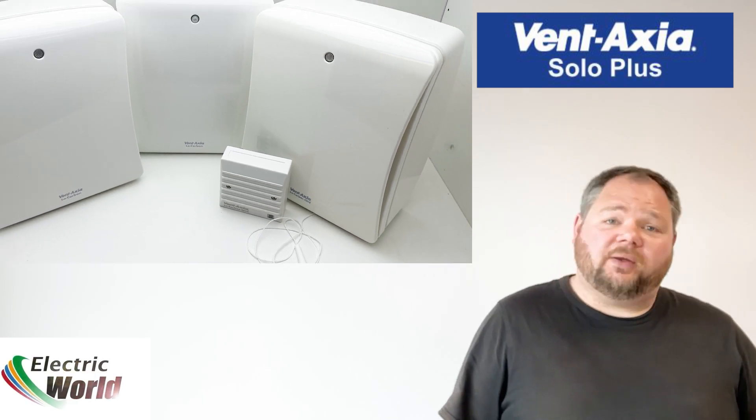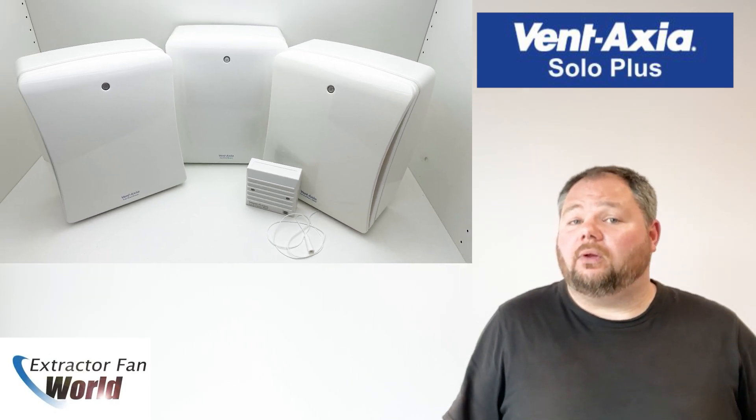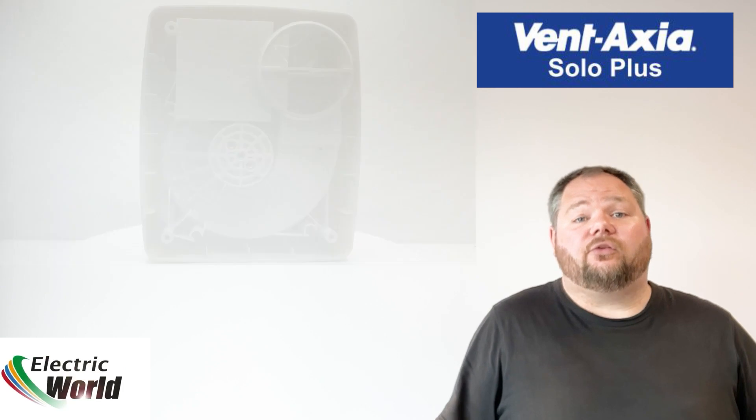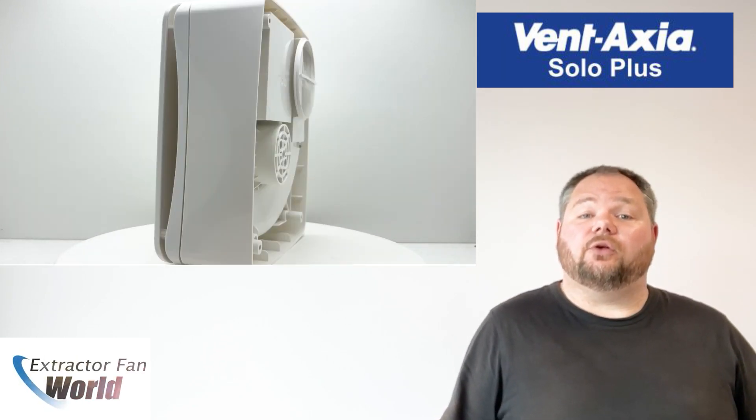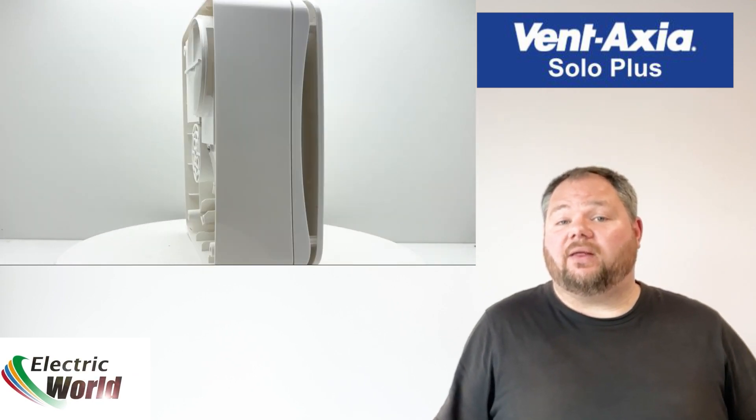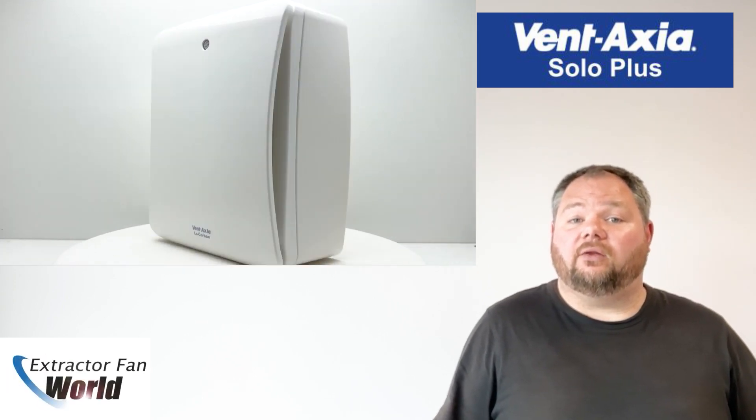The Solo Plus range from Vent Axia has been specially designed for through the wall and ducted applications. The units are ideal for internal rooms with poor or no natural ventilation, which have no external walls.